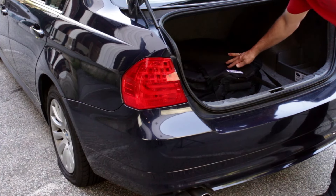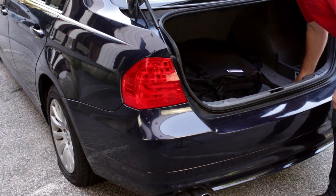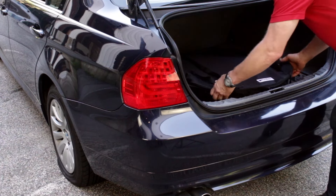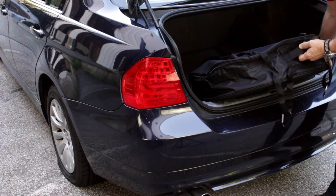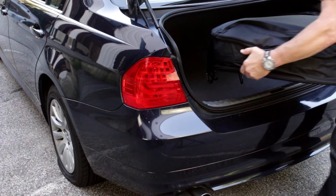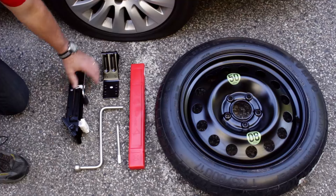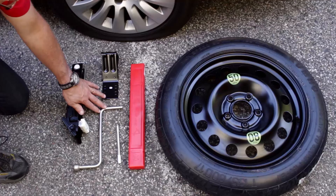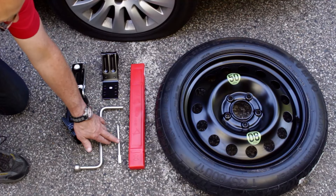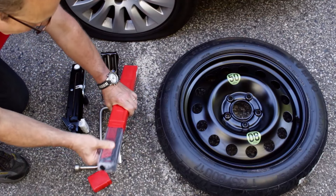Here we have the Bavauto Space Saver Spare Tire Kit in the trunk of the car. The storage bag is secured to the trunk tie-down rings. Everything we need to fix our flat tire is in the storage bag. Here's our basic spare tire kit: we have the vehicle lifting jack, a wheel chuck, the lug bolt wrench, an optional wheel alignment tool, and the optional safety triangle that's included in the Bavauto vehicle safety and first aid kit.